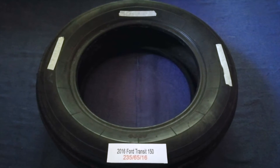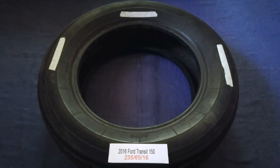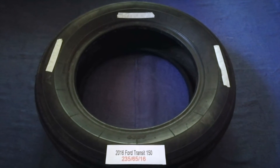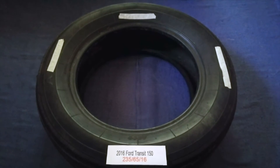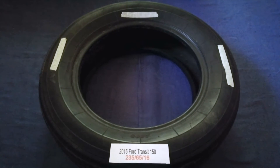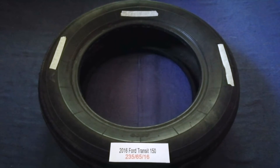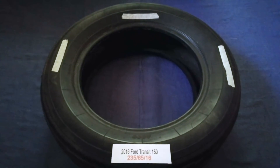The tire size for your 2016 Ford Transit 150 is 235/65/16. Driving on bad tires is terrible for your car and a danger to you — worn out, old, and damaged tires cause unnecessary wear and tear on your car.